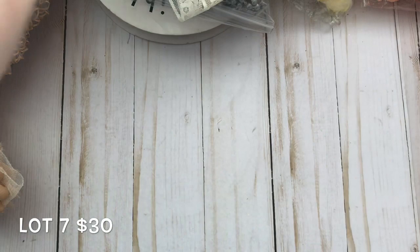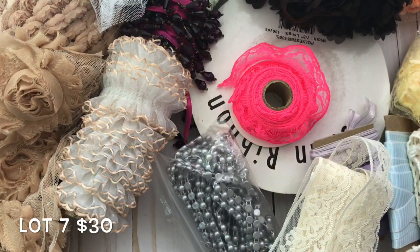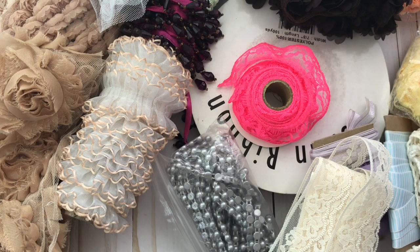All of that plus everything I showed you is thirty dollars shipped — all my prices include shipping. Don't forget to email me with the lot number or numbers you'd like. My email will be in the description box. Thank you, bye bye!